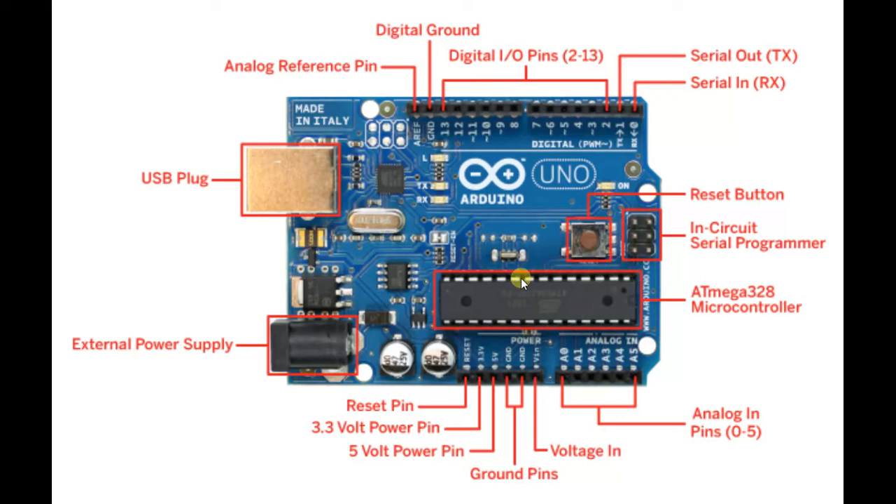There is a voltage regulator which regulates the voltage to 5 volts, and your microcontroller runs on 5 volts. The chip here is the ATmega328 microcontroller, within which your uploaded code is burned. It controls the pins around it.